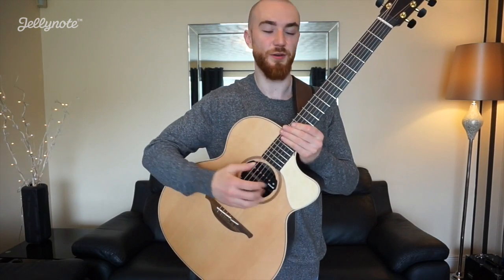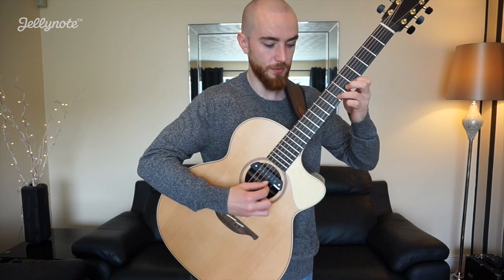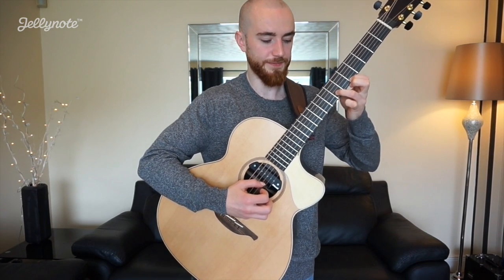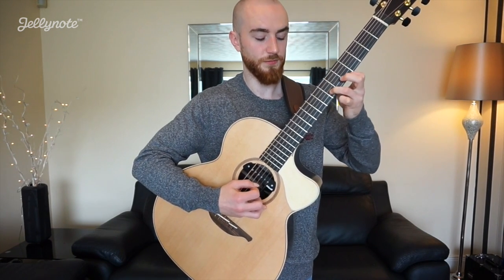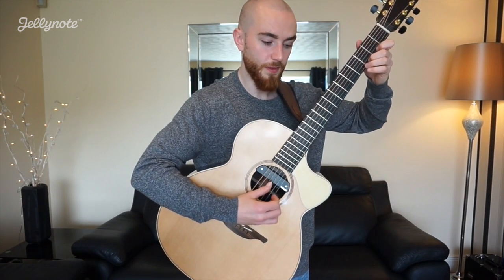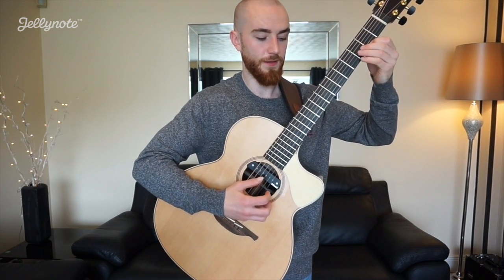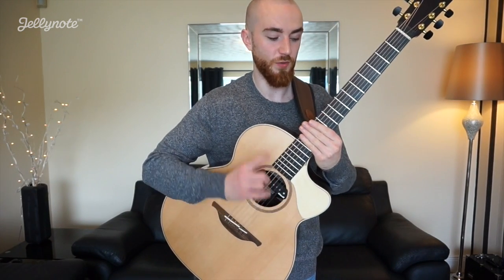The second chord the second time through is the A. Then we're into D — the last bass note in the D is actually the F sharp up here.